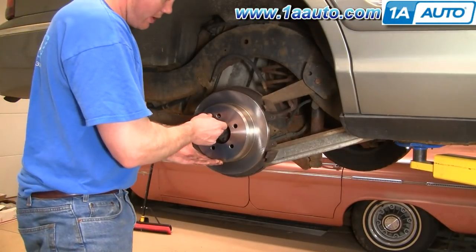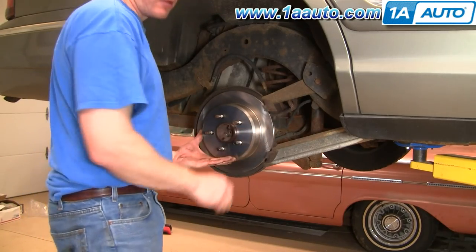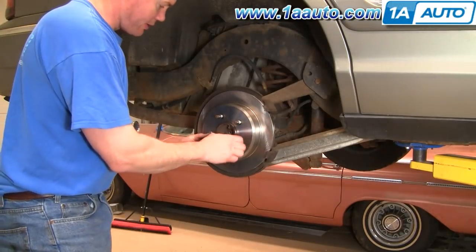The rotor comes way out. I just like to put a lug nut on just to hold things in place.